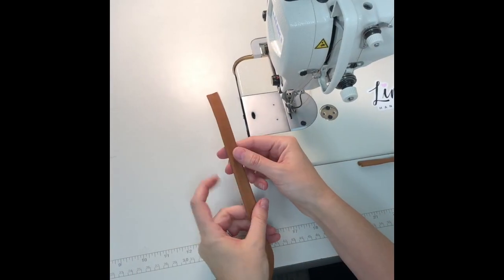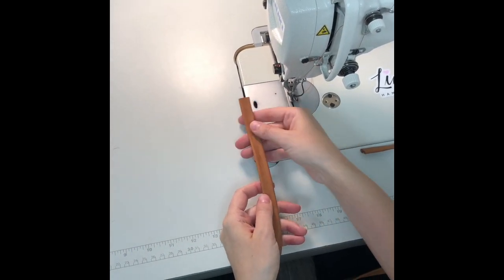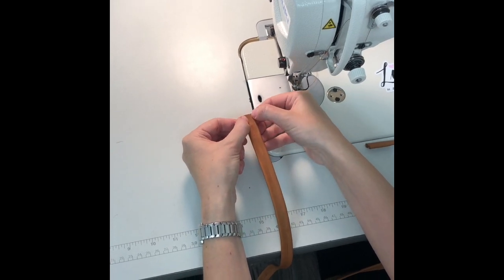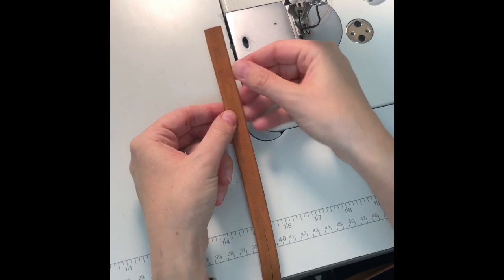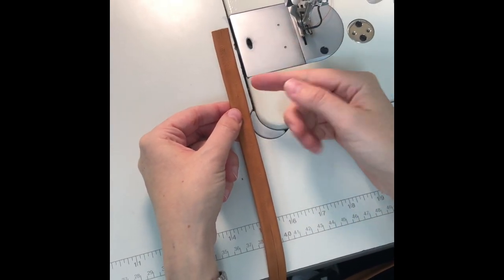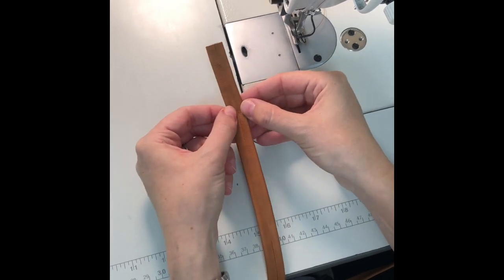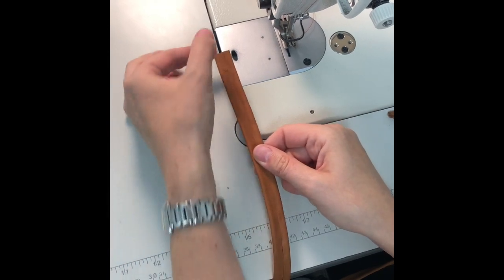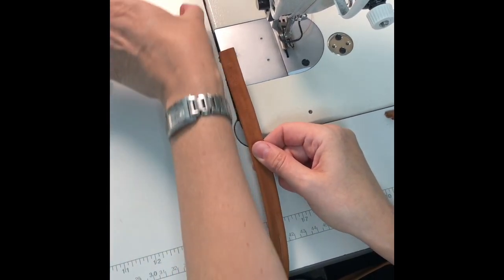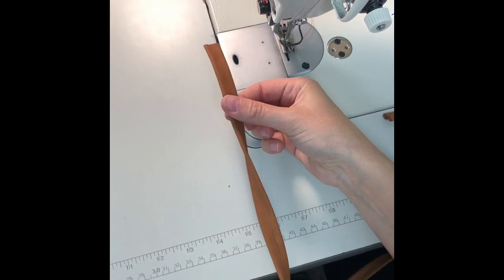Now we have the right side and the wrong side of the strap. I'll put it under my foot with the wrong side up so I can sew just lateral to the seam down the center. I'm using a walking foot for this leather — I go down one side and up the other. However, if you don't have a walking foot, you may want to go down one side, then start back and go down the other side in the same direction so you don't get any pulling on your strap that makes it twist.